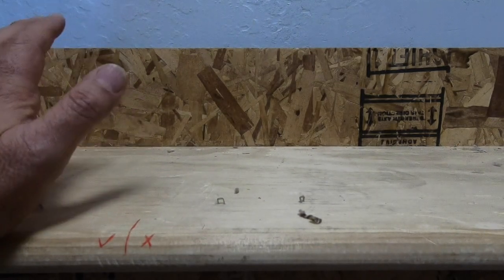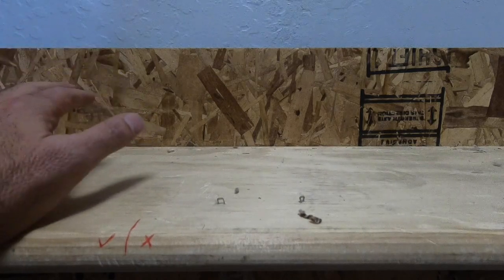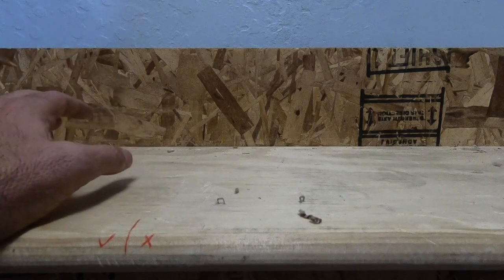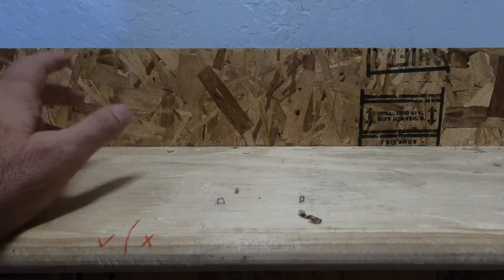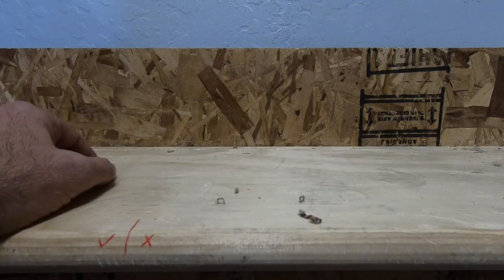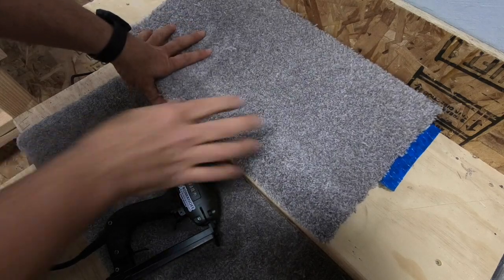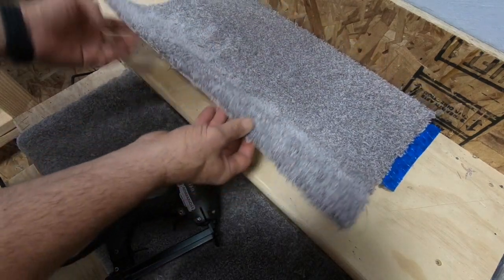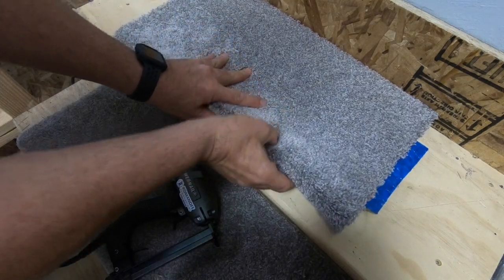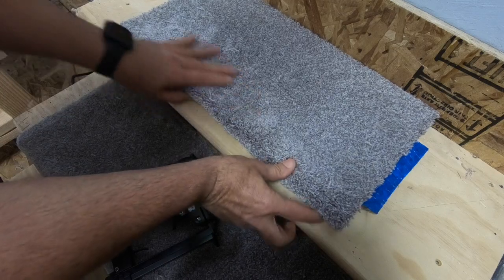I'm going to be using a stair tread today to make this video. This is not an instructional video on how to install carpet on a stair, but rather best practices when using an electric tacker — how to place staples into the backing of carpet without trapping the nap. If you find yourself in a position where the material you're working with requires you to roll over or turn the carpet and you cannot use z-bar, it's going to require a staple gun or tacker.